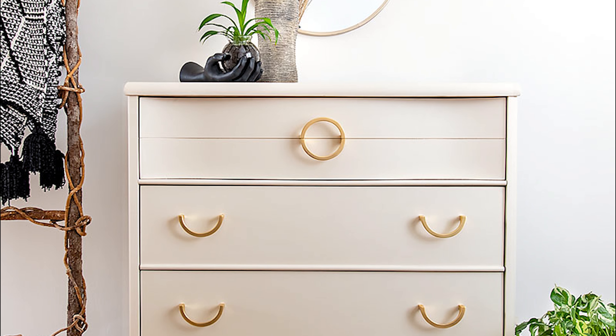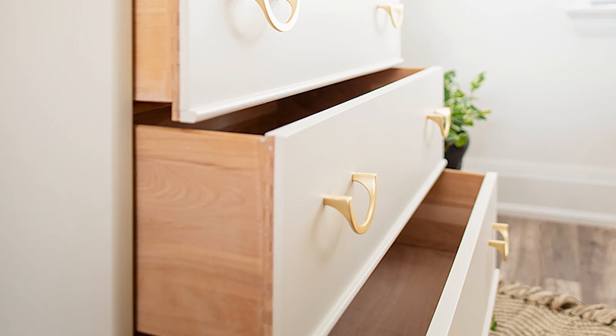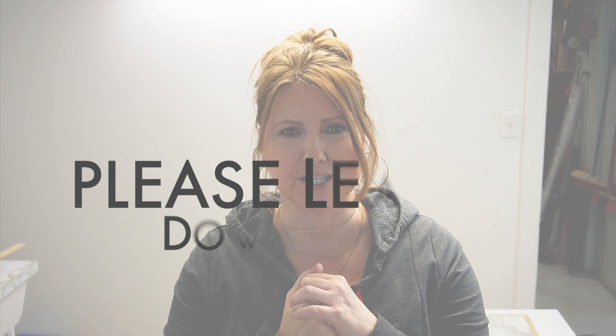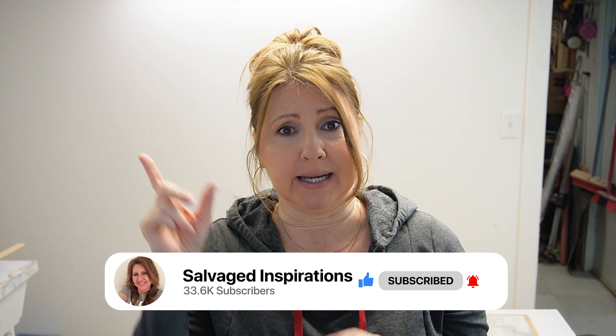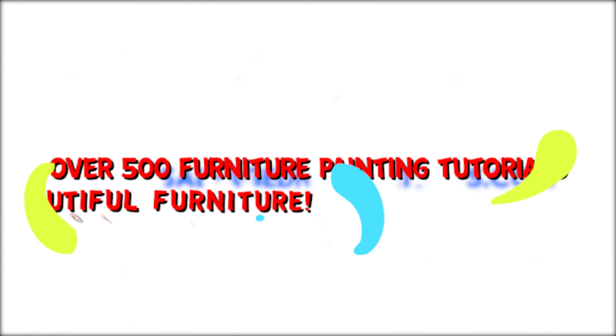So that's how this dresser came together — let's take a look at the before and after. I just love how classic and lovely this piece turned out! I hope you love this Drop Cloth dresser makeover as much as I do. Please leave a comment below — I love reading every one. Subscribe to the channel and hit the bell to be notified of new videos, and follow me on all my socials and over at salvagedinspirations.com where I have over 500 furniture painting tutorials. Until next time, have a fabulous day — bye, guys!